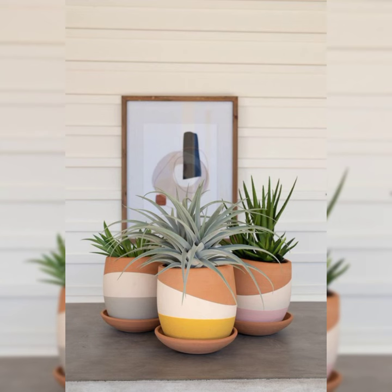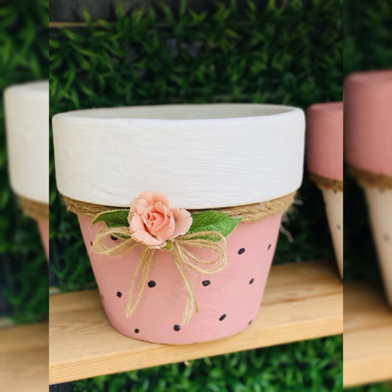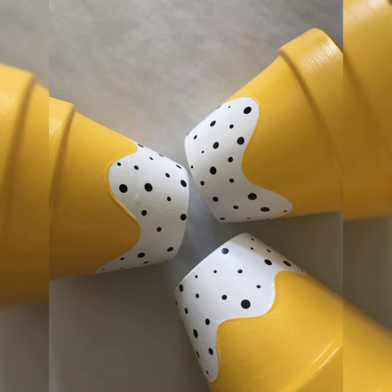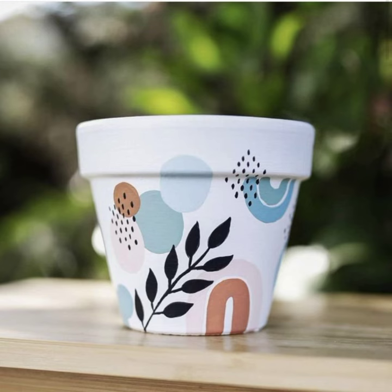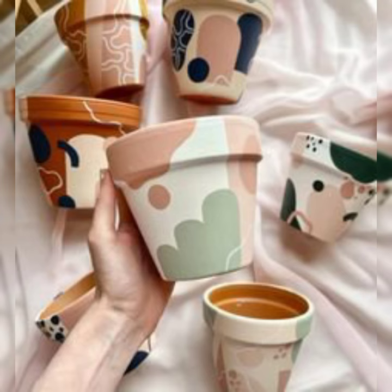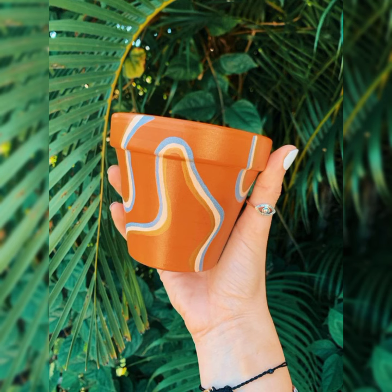Just let the paint dry completely, and then you can go back and cover it with a different color. Once all the paint is dry, you can seal your design with a clear coat of sealant. This will protect your plant pot from the elements and keep it looking its best for years to come.